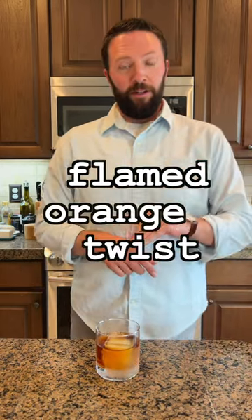So I just made this sin chin. It doesn't call for any garnish, but I think that a flamed orange peel might be nice on there. So I'm gonna show you how to do it. And I'm not the expert — I've only ever done it to like three drinks in my life.